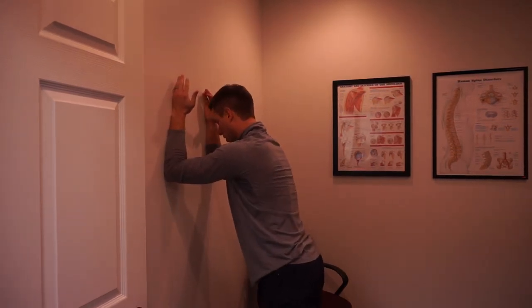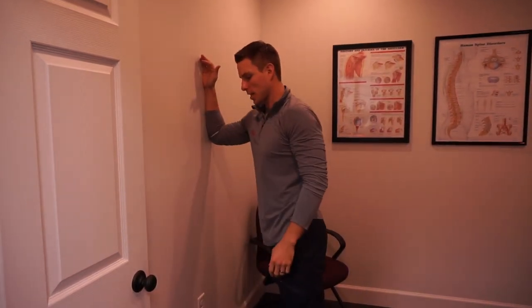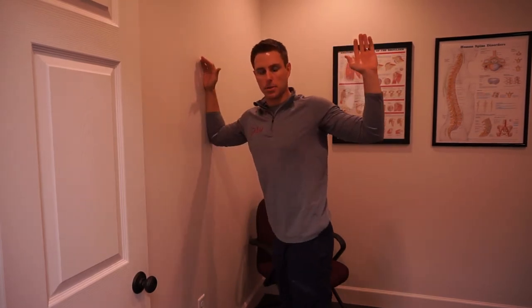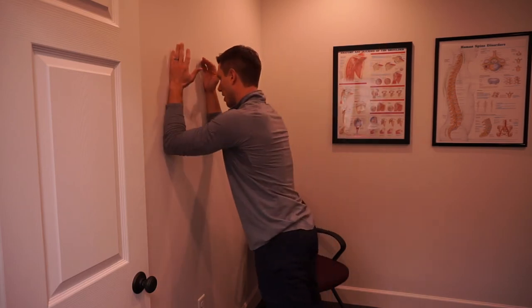We also want to work on scapular stability, so we're going to do some open book maneuvers where nothing is changing here. I'm not going to get that shoulder shrugging, but I'm going to open into a full thoracic rotation position while this side stays neutral. And we can go to the opposite side.